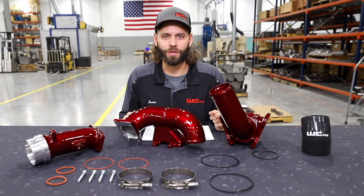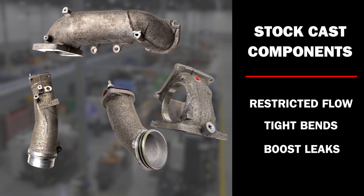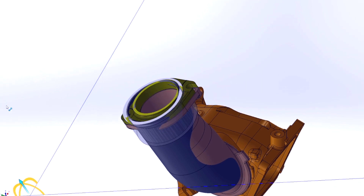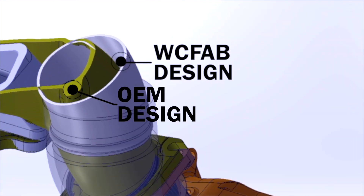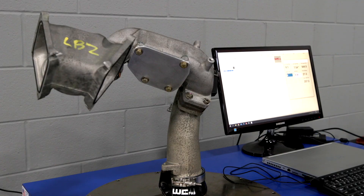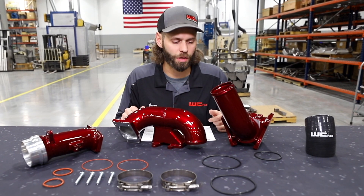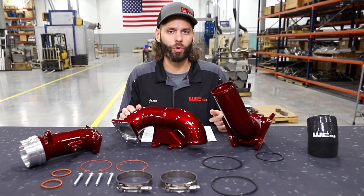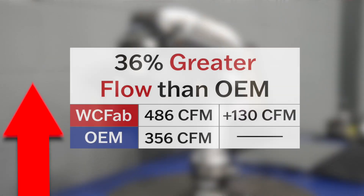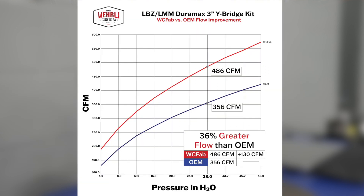What does this product flow compared to the factory stuff? The factory cast component has a lot of neck-down areas, sharp turns, and poor design sections that are not good for airflow to the engine. On the flow bench, the OEM component is 356 CFM. Our 3-inch high-flow kit, with smooth mandrel-bent, free-flowing bends and a full 3-inch tract from the intercooler pipe all the way to the Y-bridge, is a massive 36% increase over the OEM components — 486 CFM. That's a 130 CFM gain over factory.